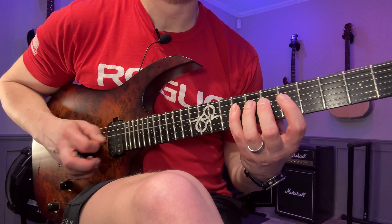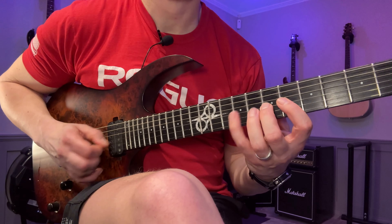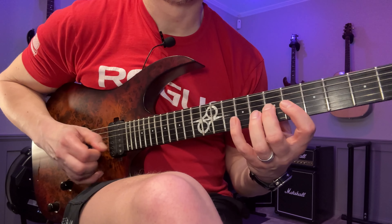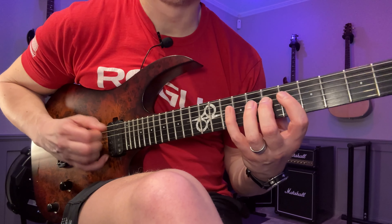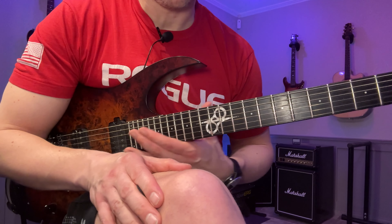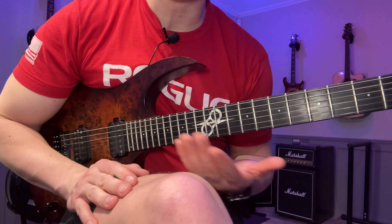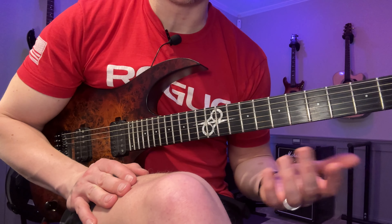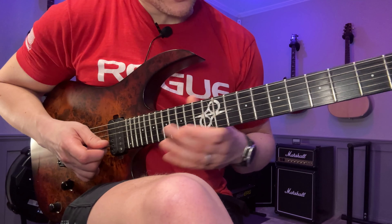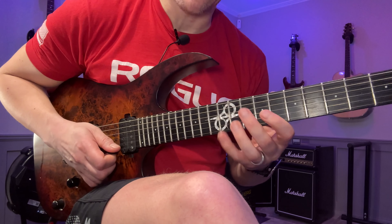So that's the idea. Then you do it on the G and B string, B and E string, and then move on throughout the rest of the scale shapes. The idea is to have fun with this technique and see what things you can come up with. You can even try different techniques as well — for example, you could decide on doing some sweep picking, maybe at that shape, and maybe some alternate picking in there as well.